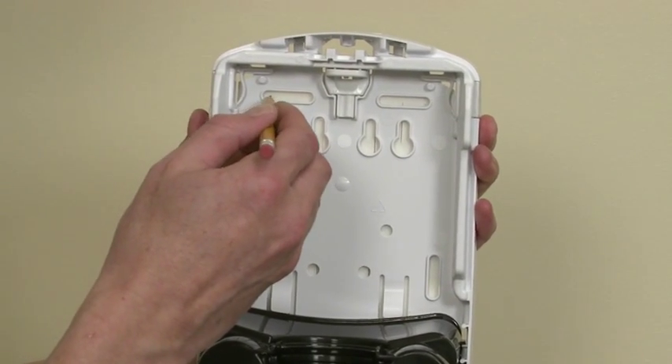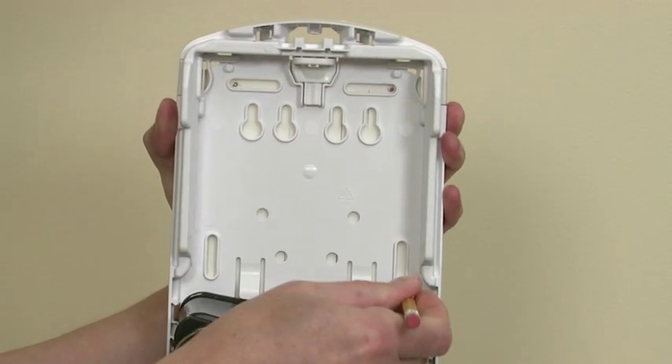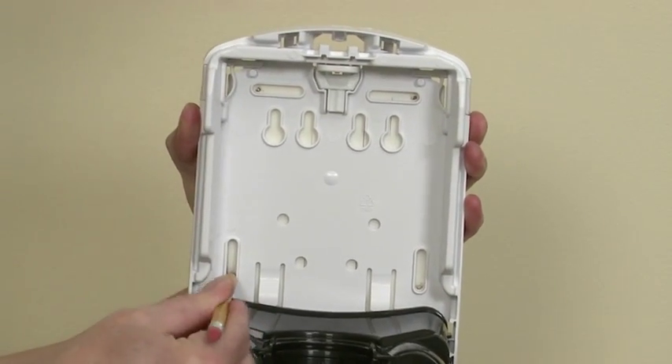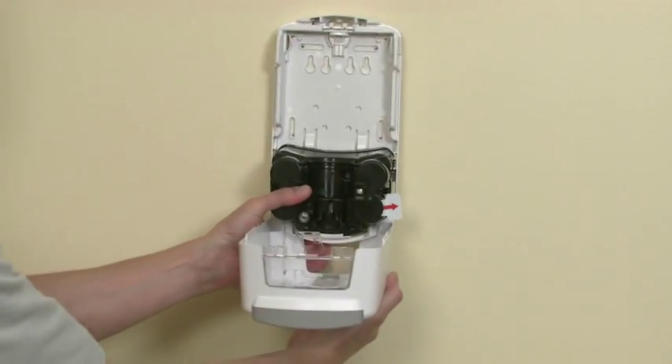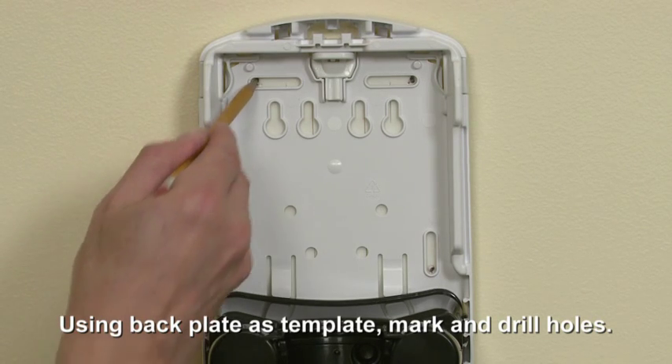To install the dispenser with fasteners, press a pencil through the tape to mark the pilot holes. Using the marked holes in the installation tape, hold the dispenser in the desired location and mark the pilot holes on the wall.